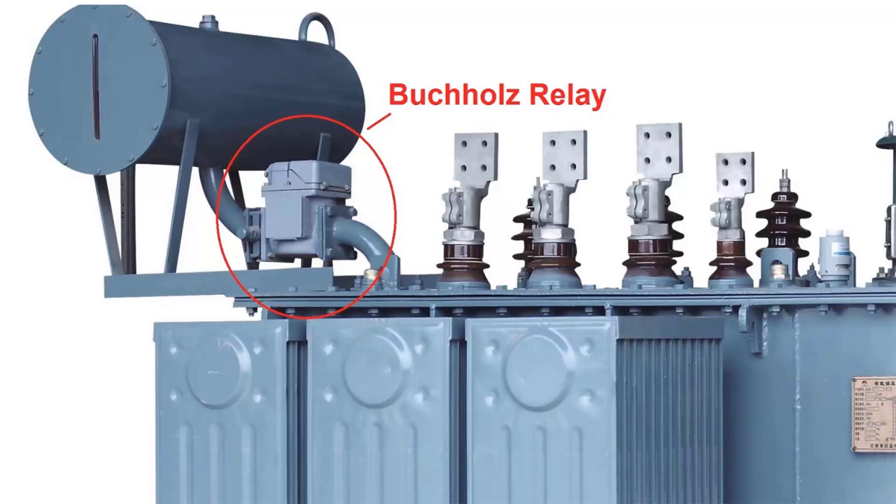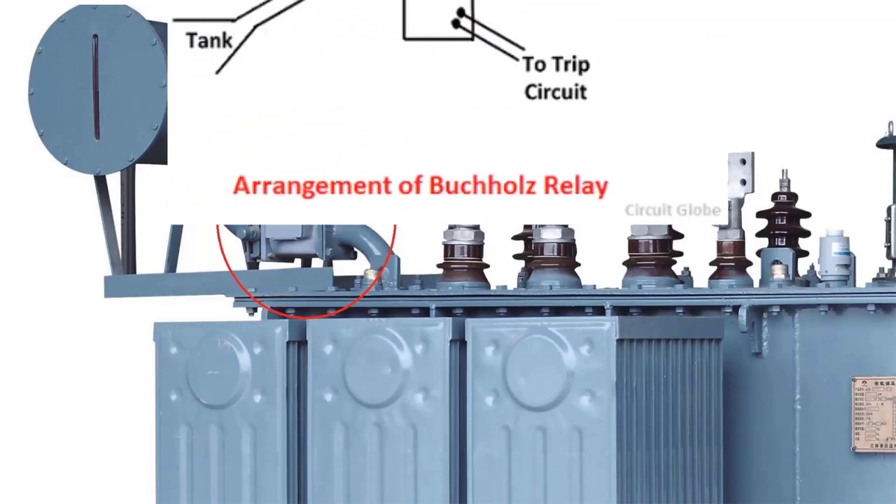Buchholz relay is an oil-gas actuated relay which senses faults in the oil. It is mounted on the connection pipe between the conservator and the main tank.